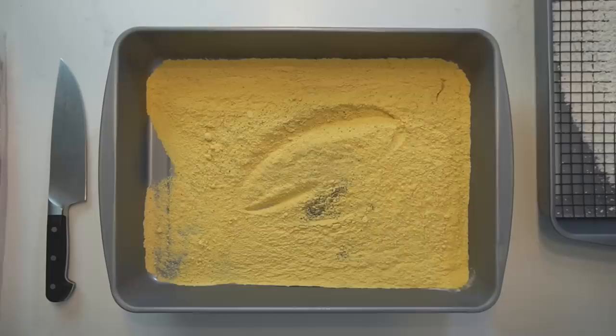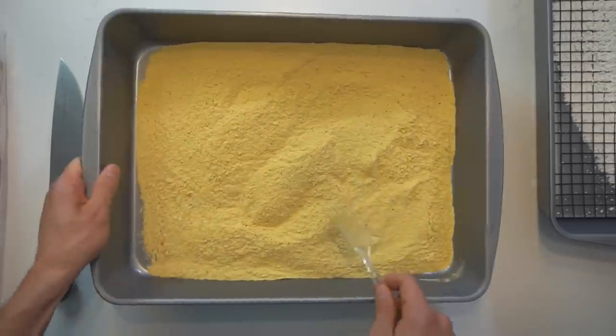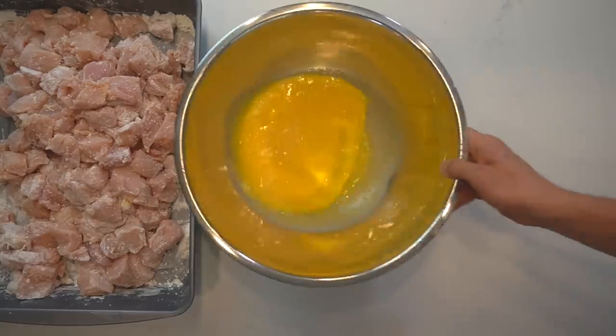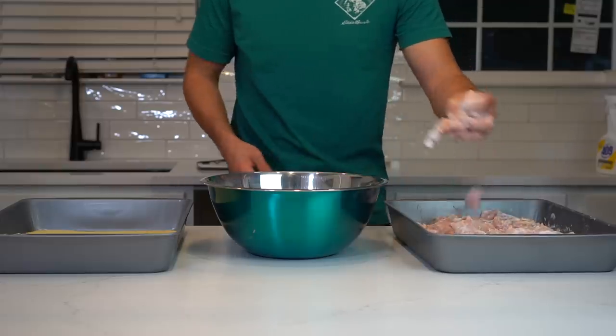Add 3 tablespoons or 24 grams of garlic powder into a large dish. Stir this until it is evenly distributed. Set up your breading station with your cornstarch coated chicken, the bowl of eggs, and a large shallow dish of the breading.